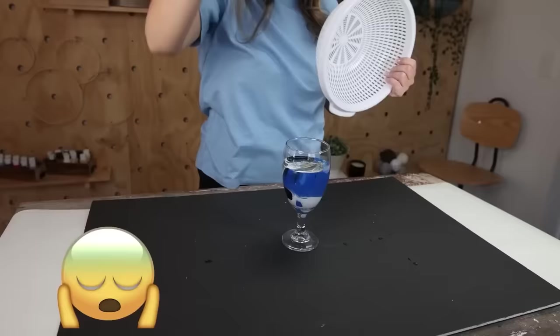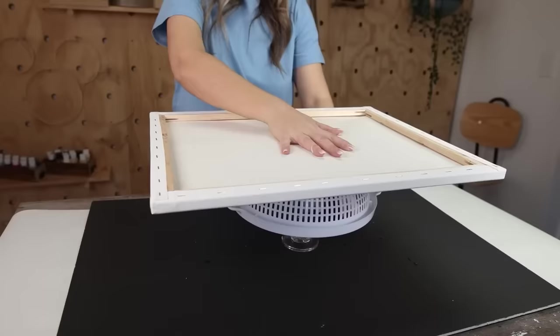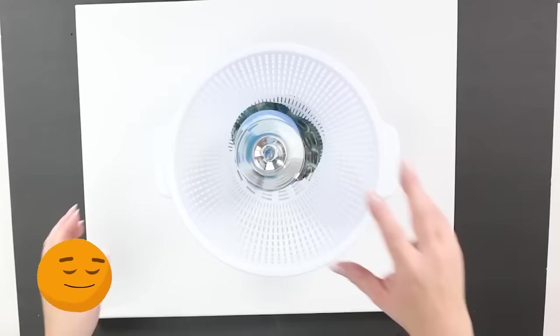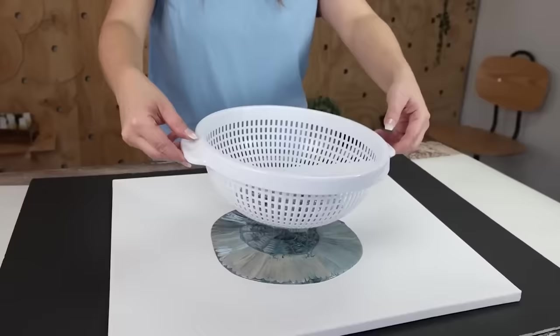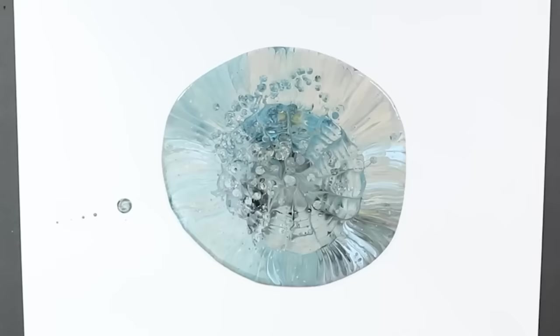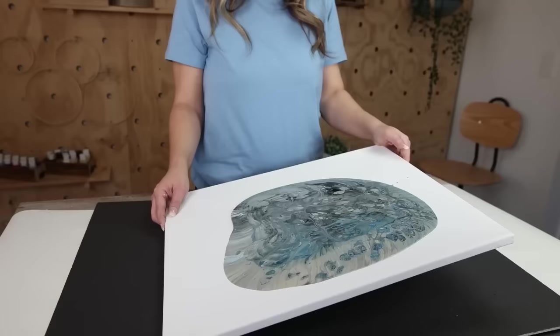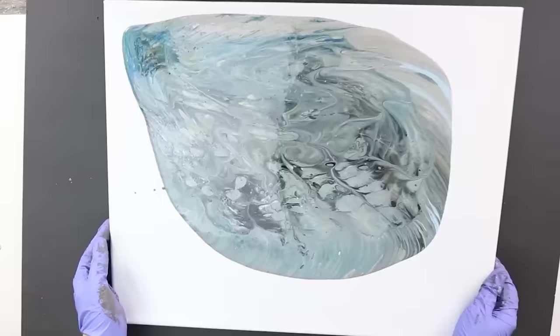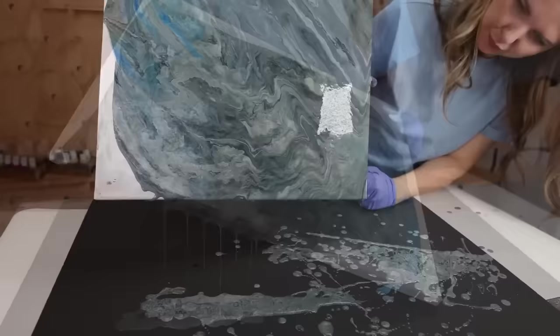The next part is fun but a little scary. Take your strainer and put it on top of your cup, then place your canvas on top of the strainer. Hold it all in place and flip it over. Move the cup around your strainer, then pick the cup up, and then pick the strainer up — that creates a really cool texture on your canvas. Move the canvas very slowly to get all the paint covering the edges without losing that strainer texture.